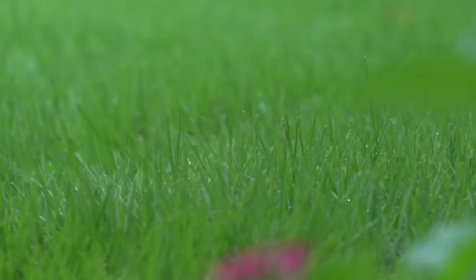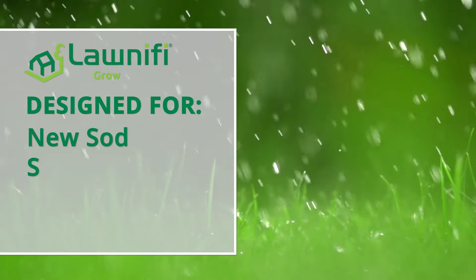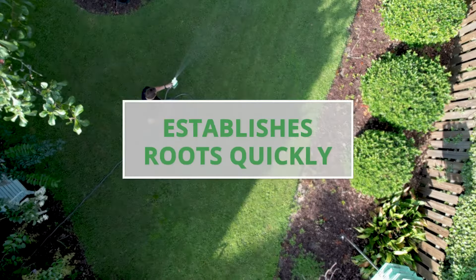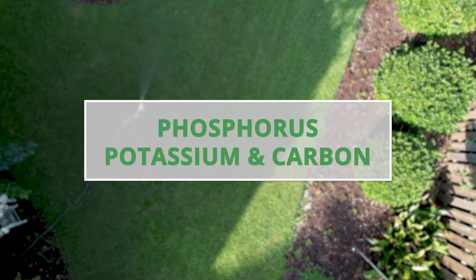Start your new lawn and garden off right with Lawnify Grow. Designed for new sod, seed, plugs, or newly planted ornamentals in your garden, Grow helps establish roots quickly with its highly available phosphorus, potassium, and carbon.